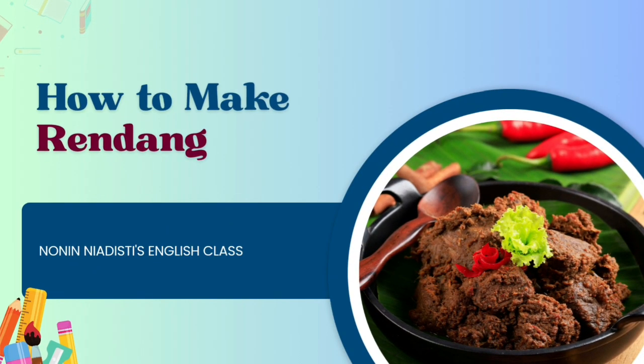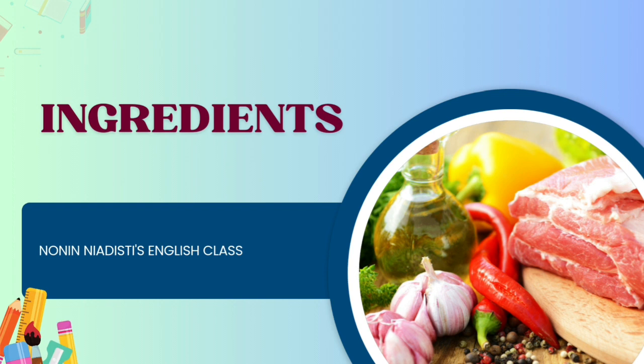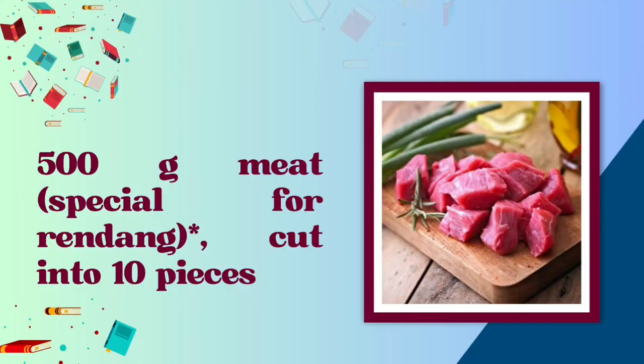How to make rendang. Ingredients: 500g meat, special for rendang, cut into 10 pieces.